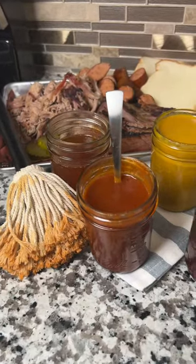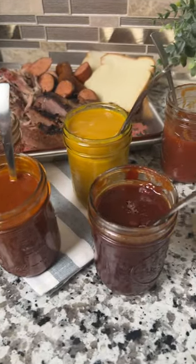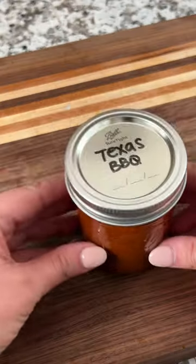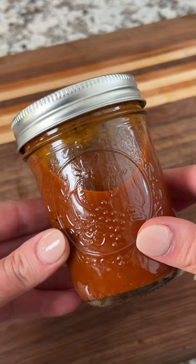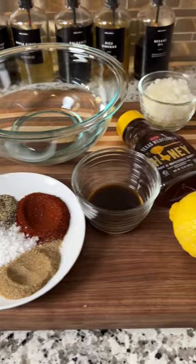Welcome back to our sauce series where we teach you how to make all of the great barbecue sauces from across the United States. Our next stop is the great state of Texas. A Texas barbecue sauce is bold and smoky with a little spice, and you can make it at home with just a few simple ingredients.